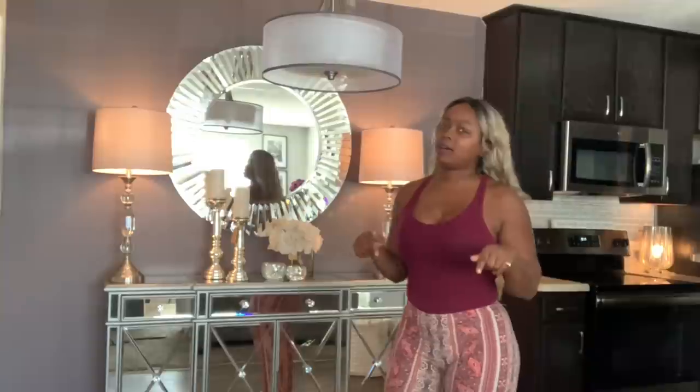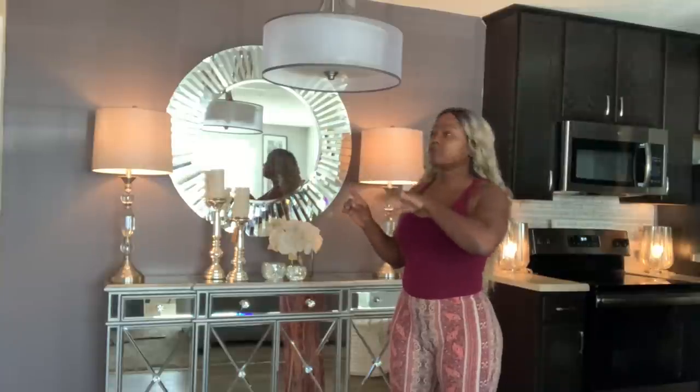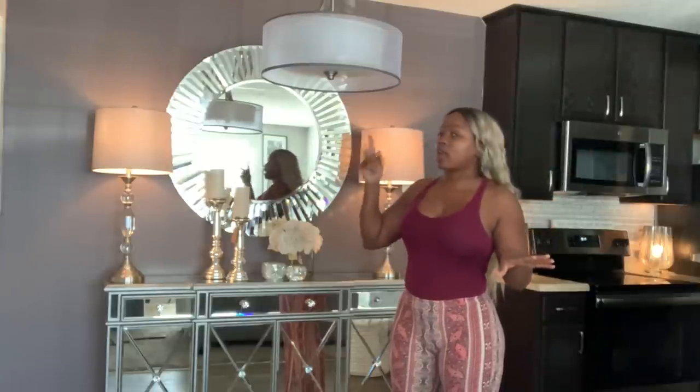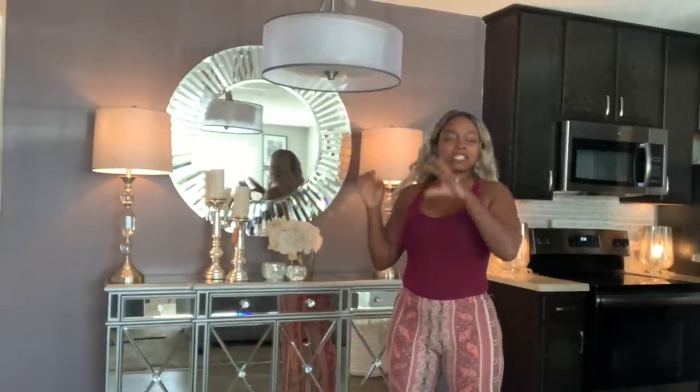If you remember at the old house, I had a chandelier hanging up. I have that out in the truck and my husband is going to get it hung right here — if they allow me to do that. I just think that's really going to make this area pop, sparkle, and shine.